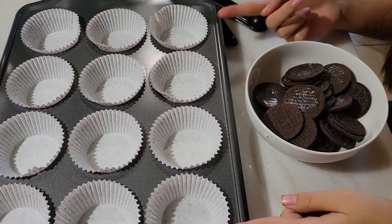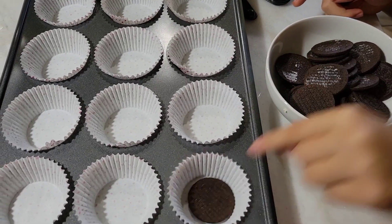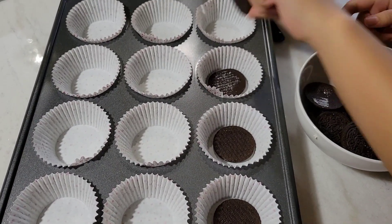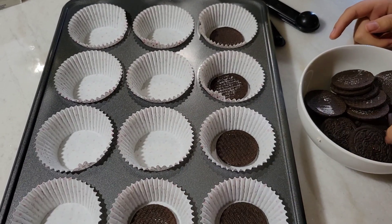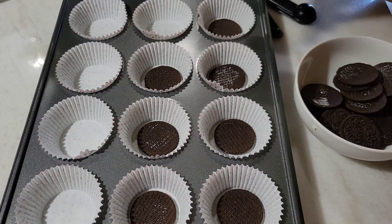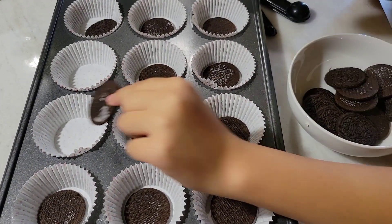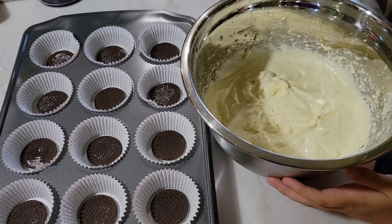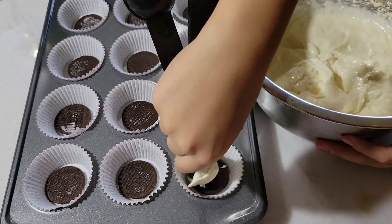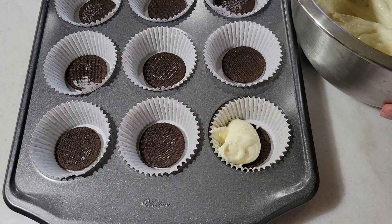When you have your muffin holders in place, you're going to want to take your Oreos that you saved from earlier and put one at the bottom of each area. And now we can put our cake batter in the bowl.